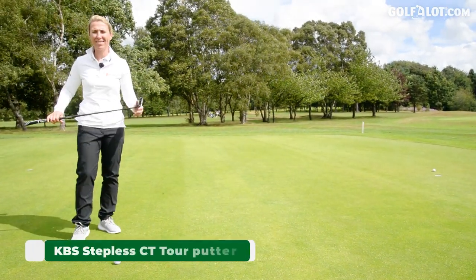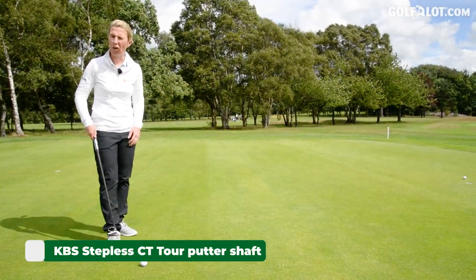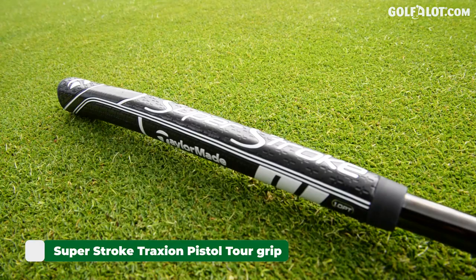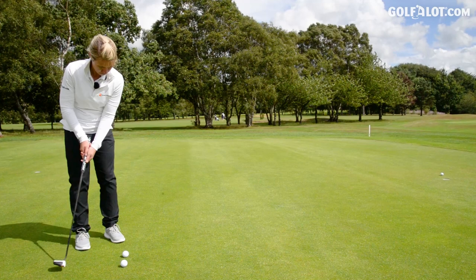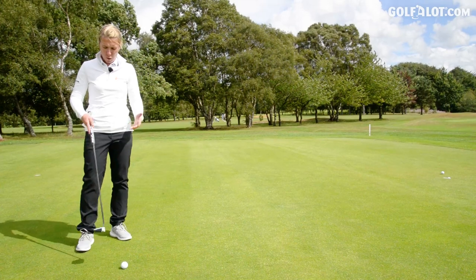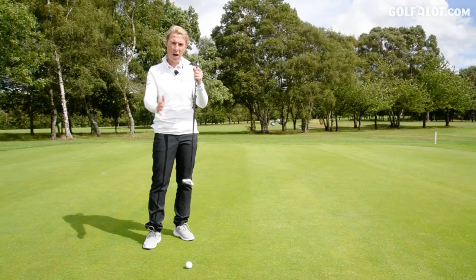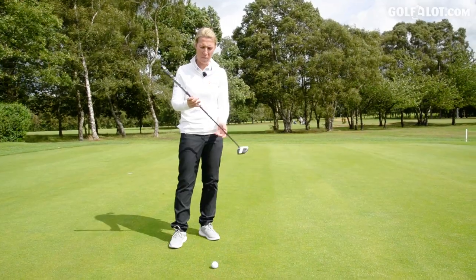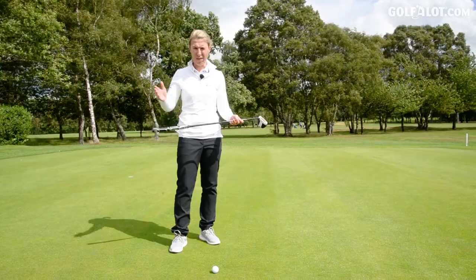This has got the KBS Stepless shaft — it's there for stability, and it's gone in, so it must be pretty stable. I also like the Superstroke being more of a traditional thinner grip rather than the thick one, but that's my personal preference. I think what companies do is they put a smaller grip on for the more arc of swing, and the big thick grip on for those that want to go straight back and straight through. So TaylorMade are actually saying that this is something for an arc swing.